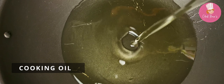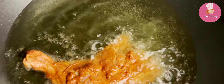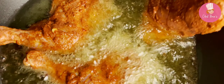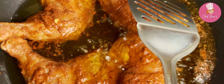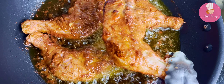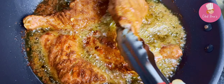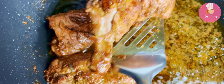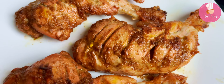Heat oil in a kadhai and fry the chicken pieces on medium heat for 15 to 18 minutes until the chicken gets tender. Make sure to fry on medium heat. The chicken is fried and tender — you can keep it aside.